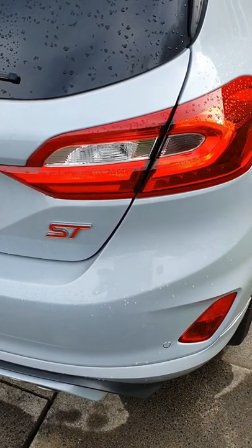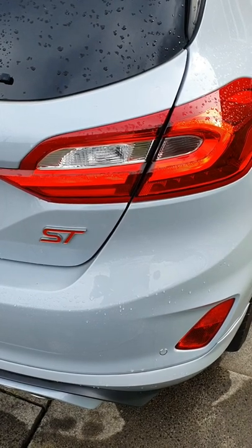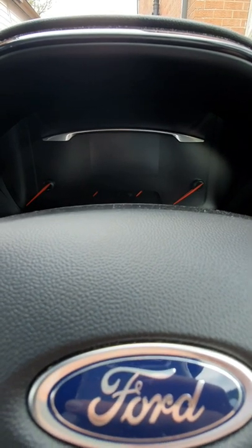Hi and welcome to another Dan's Diagnostics video. Today we've got my very own Mk8 Fiesta ST, and today I'm going to show you how to reset the battery monitoring sensor.